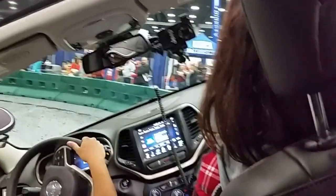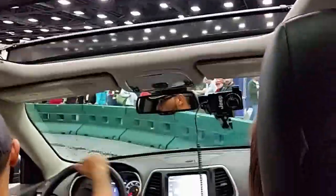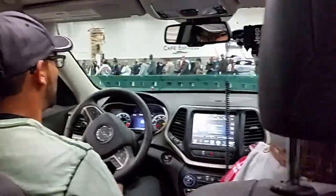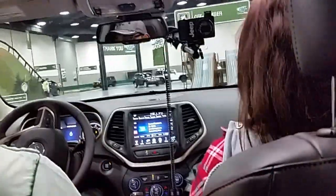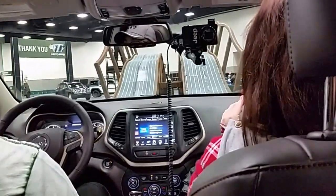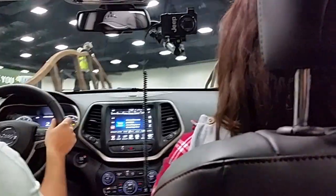We actually have enough stability where we can even teeter the vehicle and still maintain good control. All the new Cherokees come with a 9-speed automatic transmission. This one specifically has a 3.2 liter. They don't offer a manual yet — I'm not really sure if they're going to. Internationally, they do, but I'm not sure what's going to happen here.